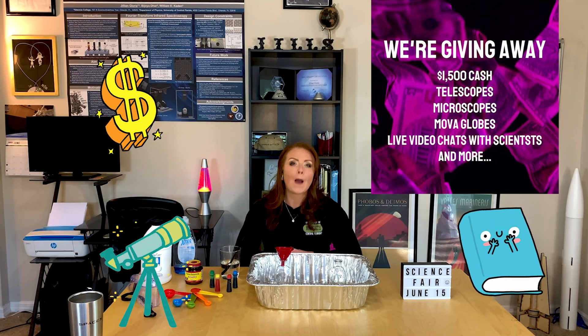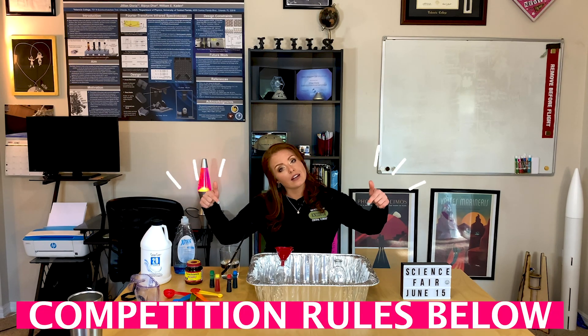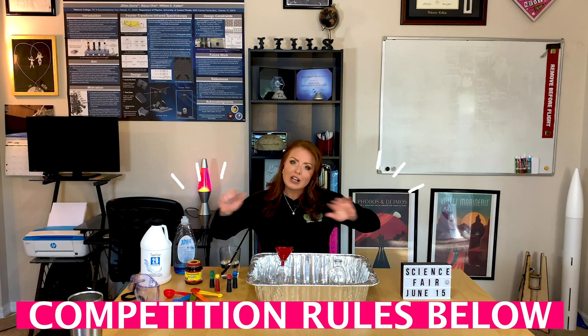Signed by author Emily Calandrelli. The rules to register and apply are pretty straightforward and I'll be putting the link in the description of the video so you can take a look at that once we're finished. As an example, I'm going to do a demonstration of one of my favorite science experiments just for you.